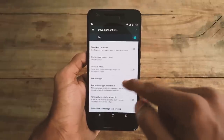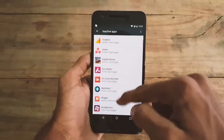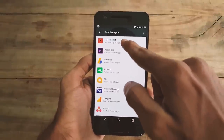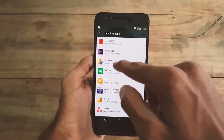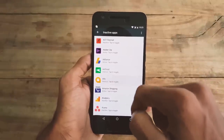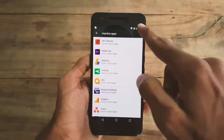Once you see it, tap on it and here you can find all the installed applications on your smartphone. You can enable or disable them — that means you can activate or deactivate them by just giving a tap. Once you inactivate an app, it won't run in the background or use the battery of your smartphone. This is one of the most interesting and quickest ways to improve your battery life.